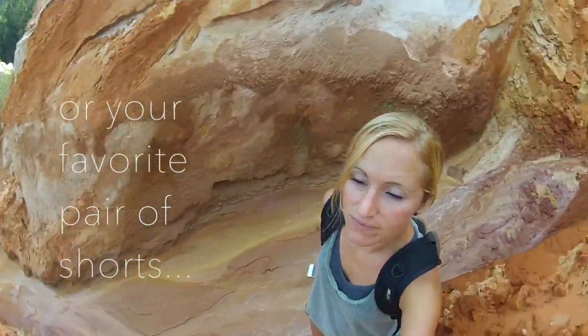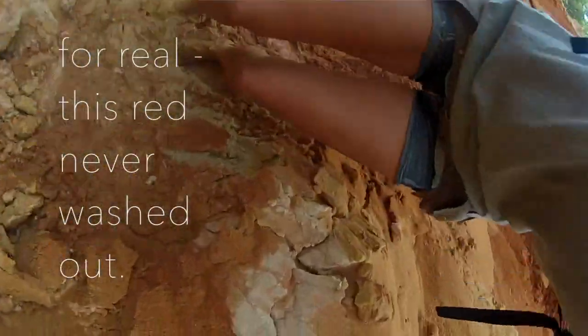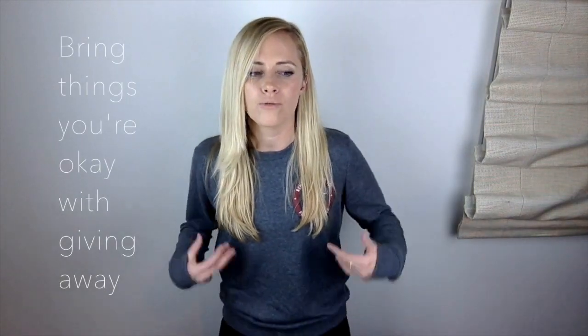Don't bring your nicest stuff. I know you want to look good for the gram, but when traveling you have a huge chance of having your stuff ruined, stolen, or lost, and if it's things you really care about, that's going to suck. Not only that, but if you bring stuff you love and then realize you don't need it, you're not going to want to part with it. If you bring stuff you kind of like and realize you don't need it, you can donate it or give it to another traveler with no guilt. Only bring things that are replaceable — things you would not mind losing or giving away — so you can be unattached and fluid.